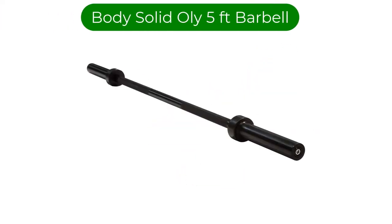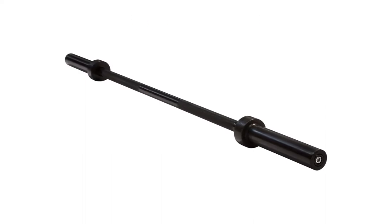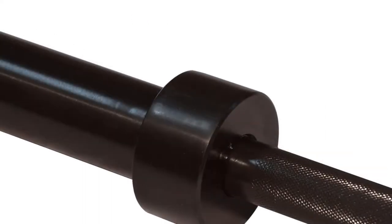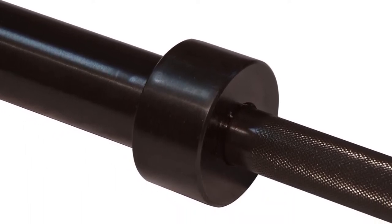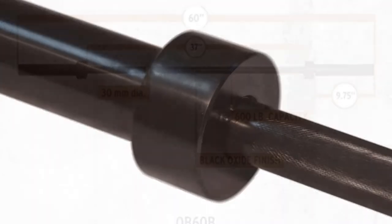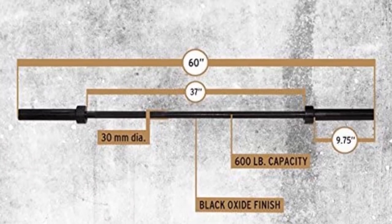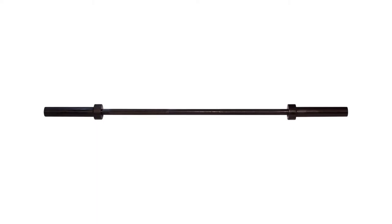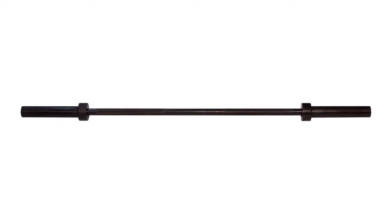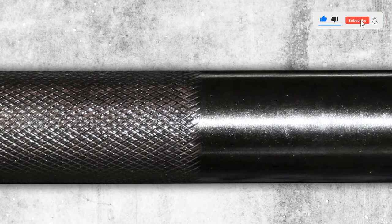Number 4. Our fourth best pick is the Body Solid Oli 5-foot Barbell. This is another amateur-oriented option on the list. If you need a really short budget barbell for accessory exercises, check it out. This bar will work only for some light drills — I wouldn't use it for Olympic lifts or heavy deadlifts. The brand states it can handle up to 600 pounds, but the practice doesn't prove that. The bar doesn't look as if it can hold such a weight, so I wouldn't take a risk. Also, it doesn't fit standard racks, so it won't be a good option for squats or other similar exercises.